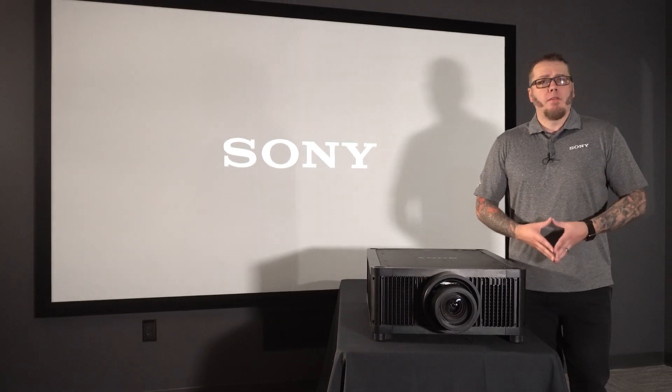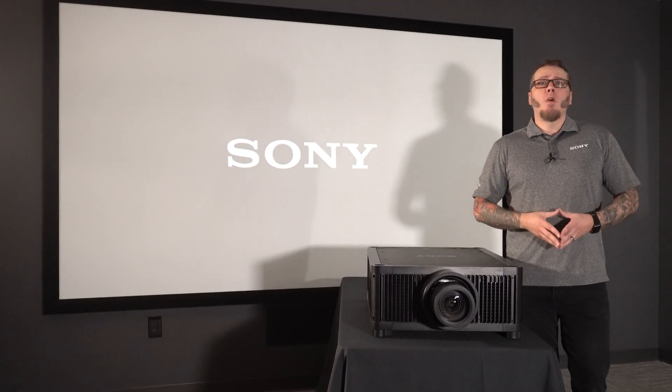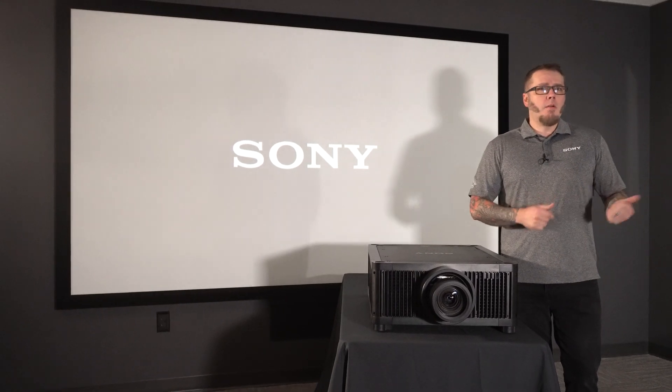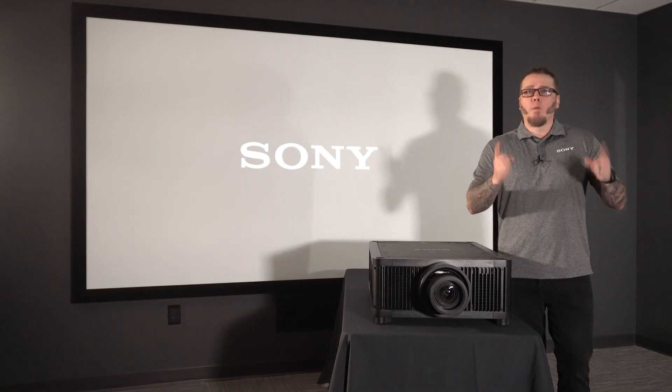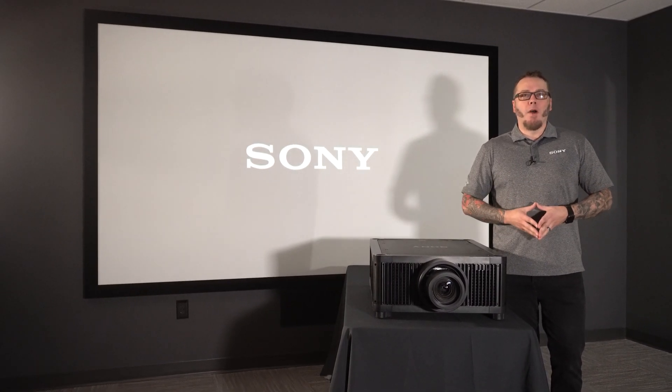We hope this helps you with your next installation. If you have any questions, or if you've got a great topic that you think we should cover in another video, please reach out to your local Sony representative. And as always, be on the lookout for more helpful videos coming your way. I'm Russell with Sony. Thanks for watching.